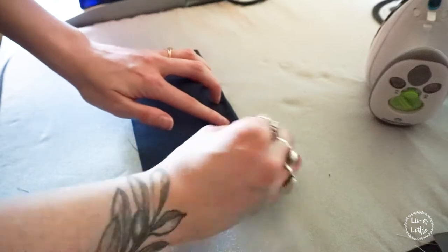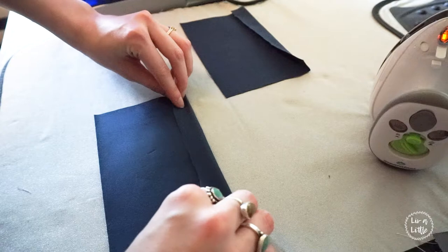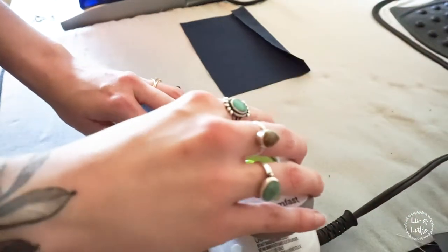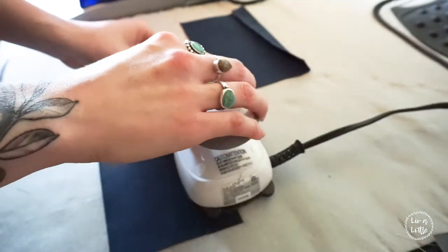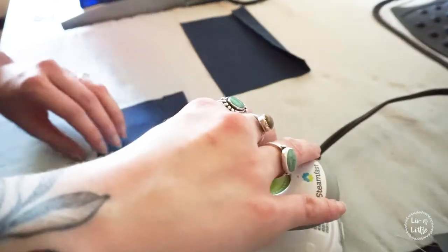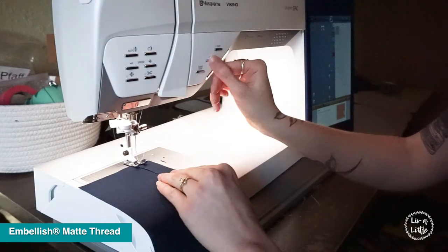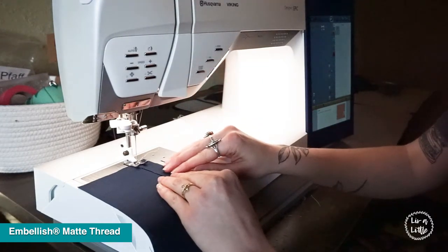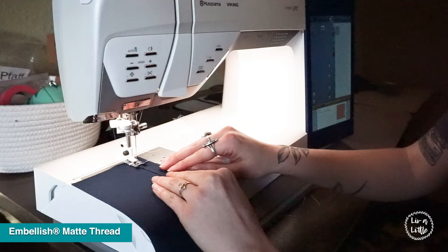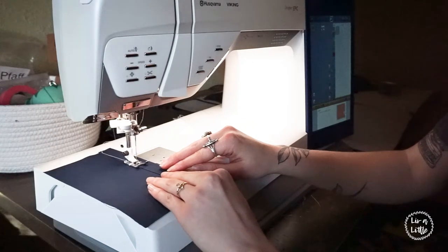To start off we are going to need two pieces of 5-inch by 7-inch basic cotton fabric, and you're going to fold over about a half an inch on the long side and press it. Then we're going to sew that down — I'm using Embellish matte thread in ivory because it's very strong and durable and this is my go-to thread. We're going to do that to both of the pieces.